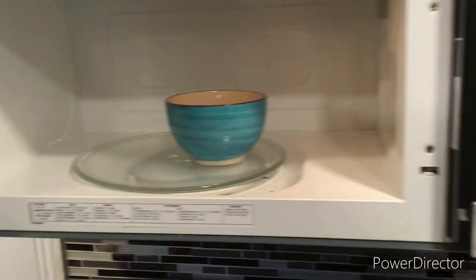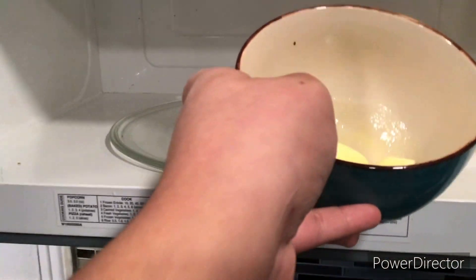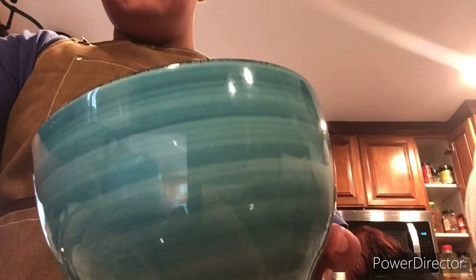Take it out of the microwave. Look at that — now it's ready. Put the melted butter in the bowl with warm water.